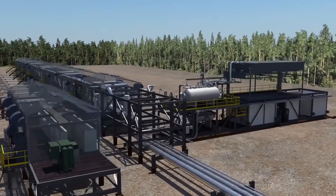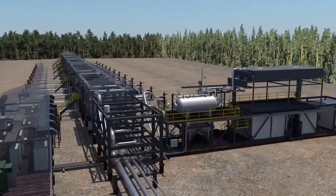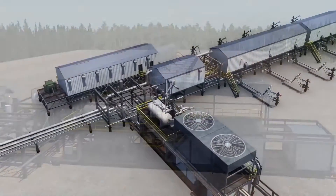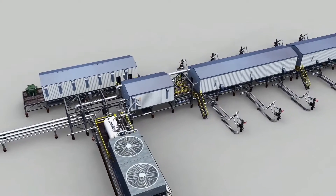Wood Group Mustang is proud to present our standard SAG-D well pad design. Our design is low-cost, industry-proven, safe and operator friendly.